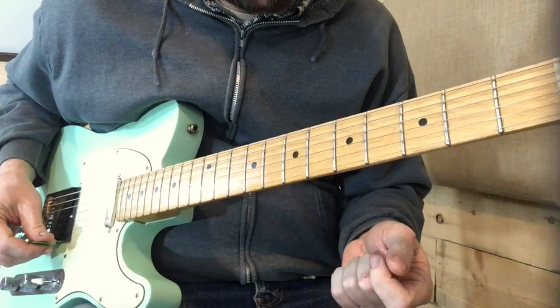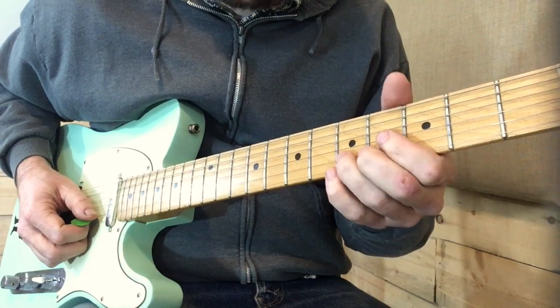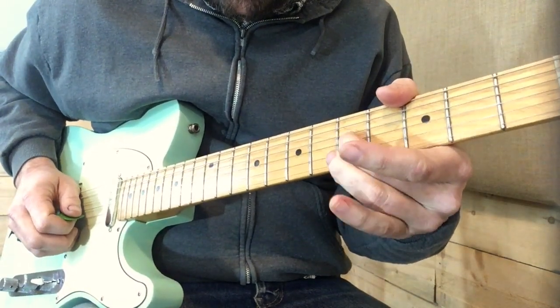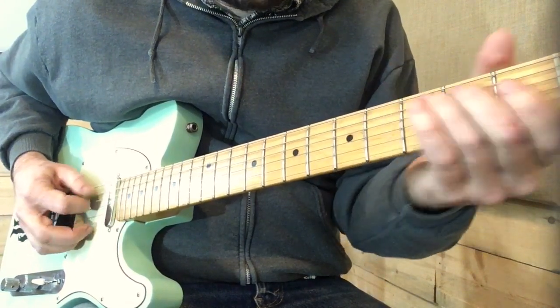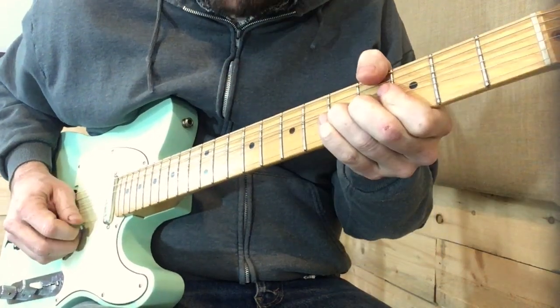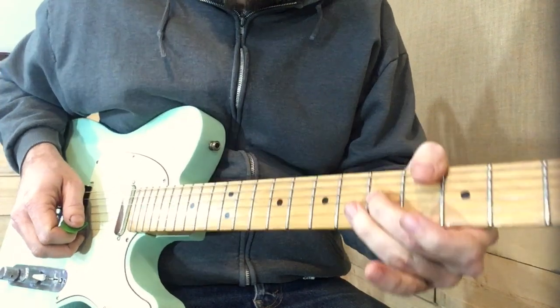We finish off with the theme — these thematic bends — and that half-step bend ending on the flat 7th, the C.